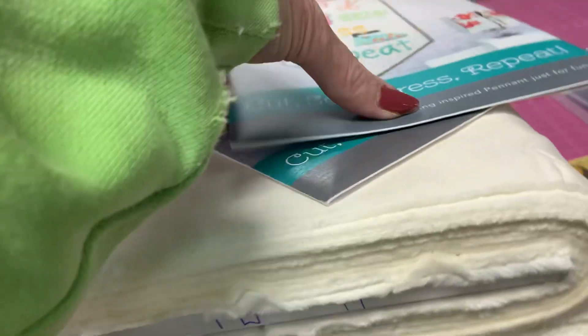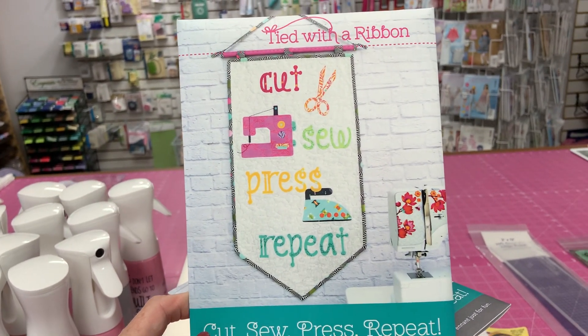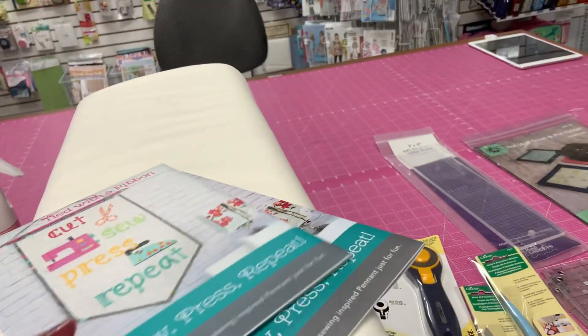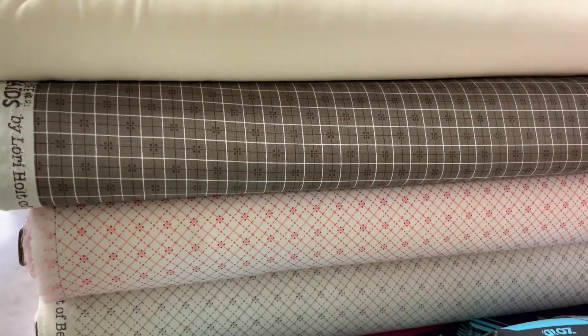We got a cute pattern here. Wouldn't that be sweet in a sewing room? I know of one it's probably going to be in. Then we got some fabrics — got some cute fabrics.